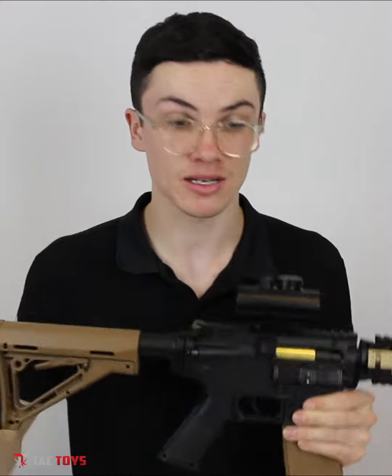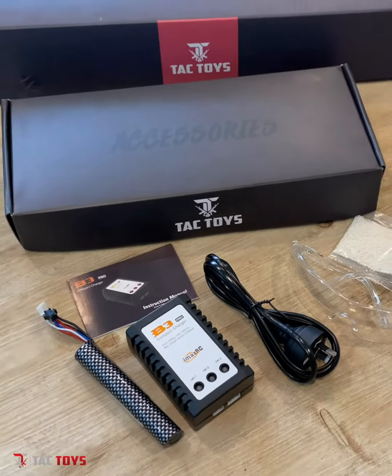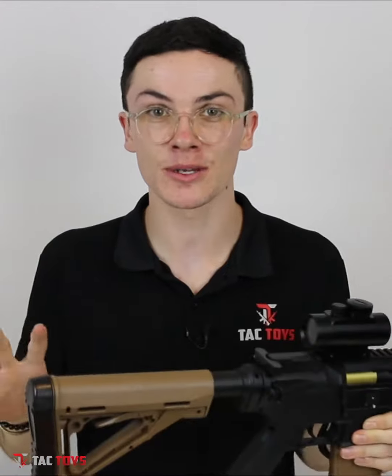It has a metal barrel standard, and included in the box is this metal precision scope, which is an actual real scope. It comes with an 11.1 battery and the upgraded B3 charger in the box — and yes, all of that is included standard.